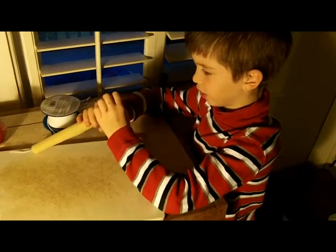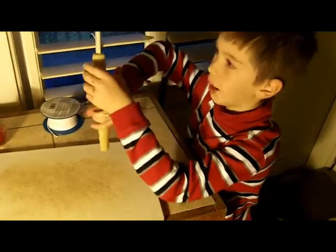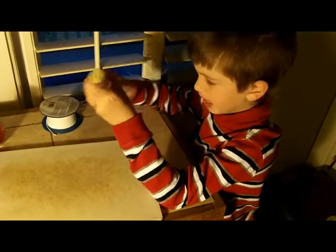And let's see what the bottom should look like. That. Nice. And the top should look like that. Mm-hmm.